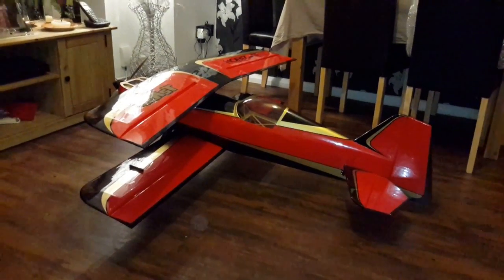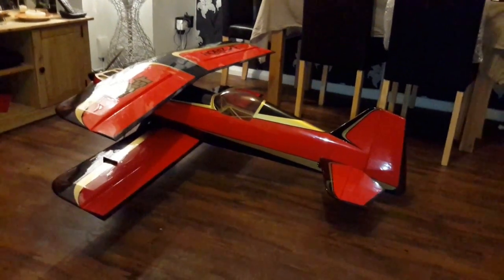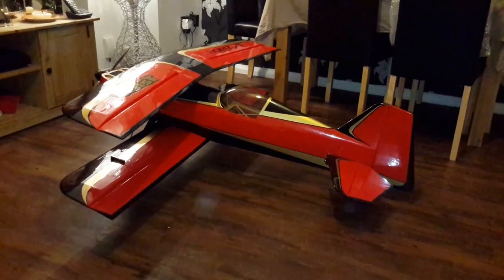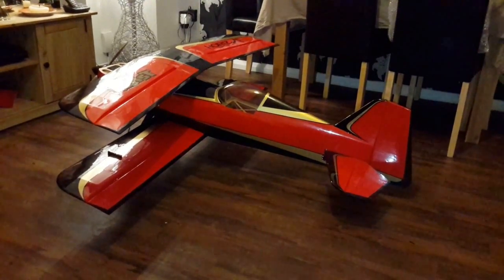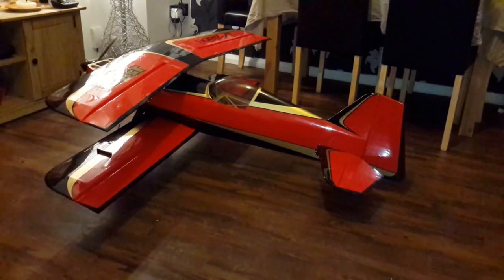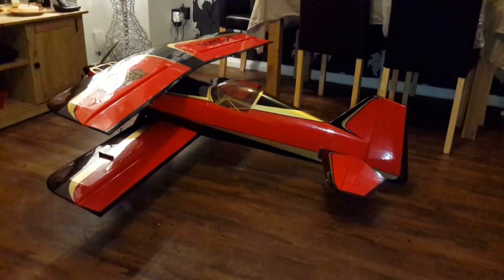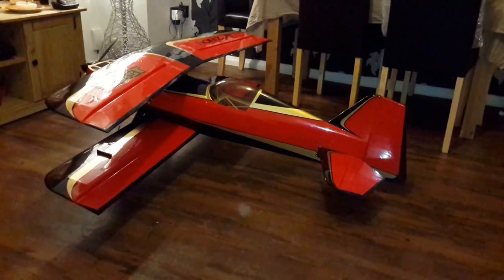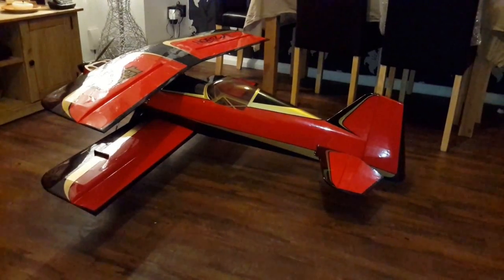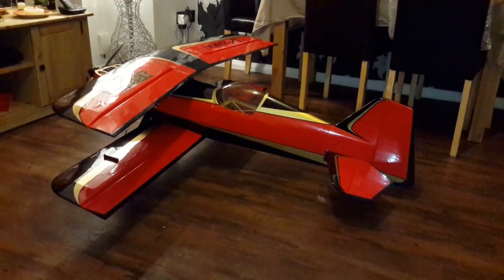Hi everyone, welcome. I want to go through how to do crow braking and set up flaps on your DX8. I bought the Beast - this is the B60E - and I was trying to set up crow braking and flaps, but I just couldn't find it anywhere. I couldn't find how to do it on YouTube or on Google. I looked through some forums and couldn't find any useful information. I spent about an hour working it out, and I finally have, so I just wanted to share it with you and hopefully make it a little bit easier for yourselves.